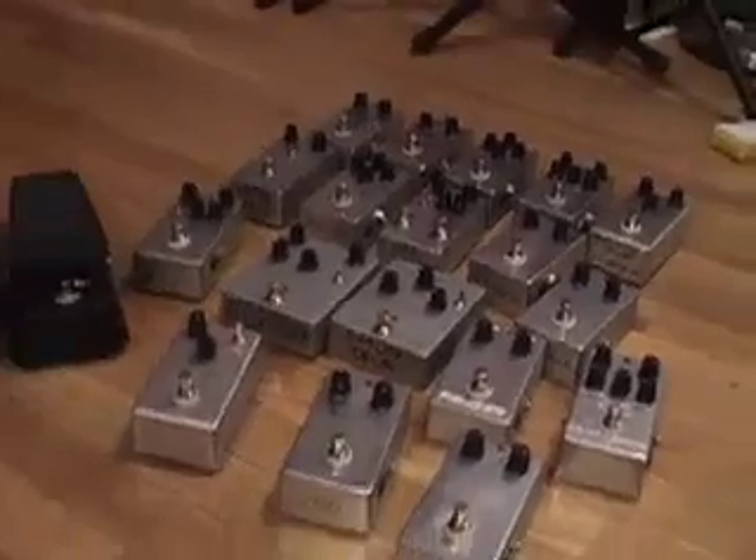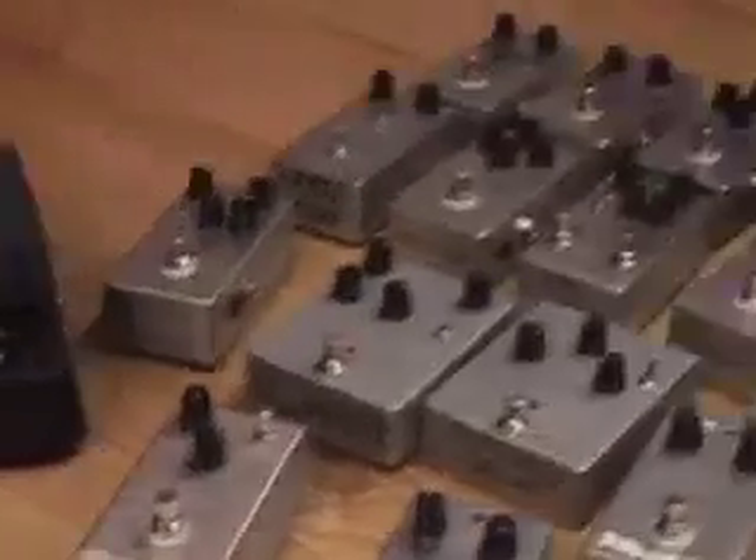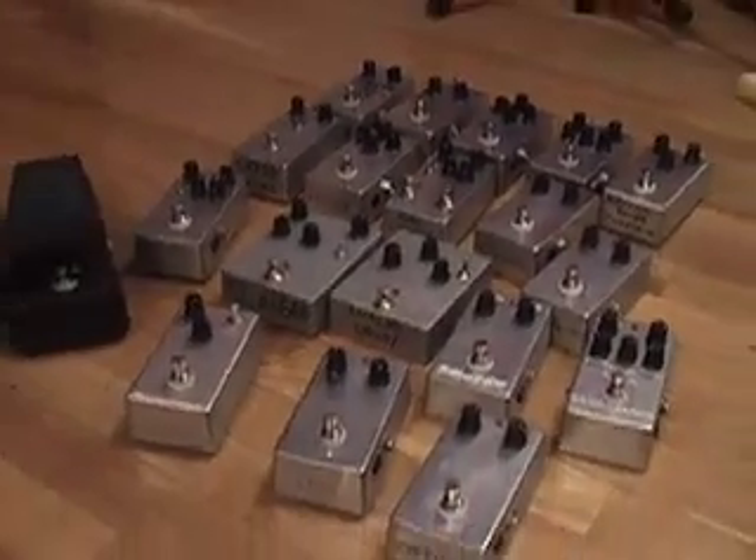They're all true bypass. Very simple instructions. Some are easier than others to build, but they give you everything you need to get going. Quality components — it's not just a bunch of crap. Check them out. BuildYourOwnClone.com. You can find it. Check them out. We'll see you soon.